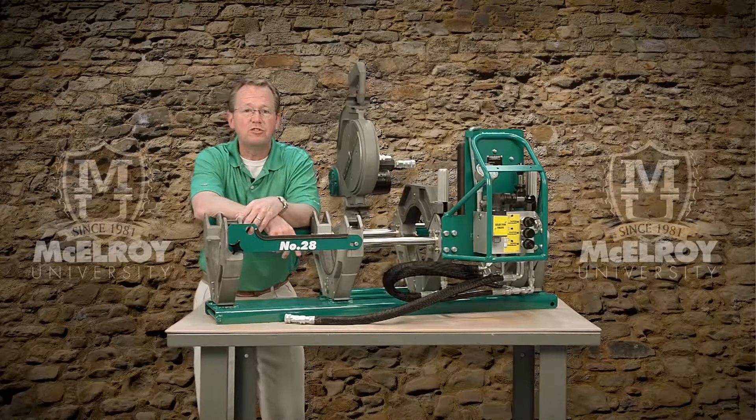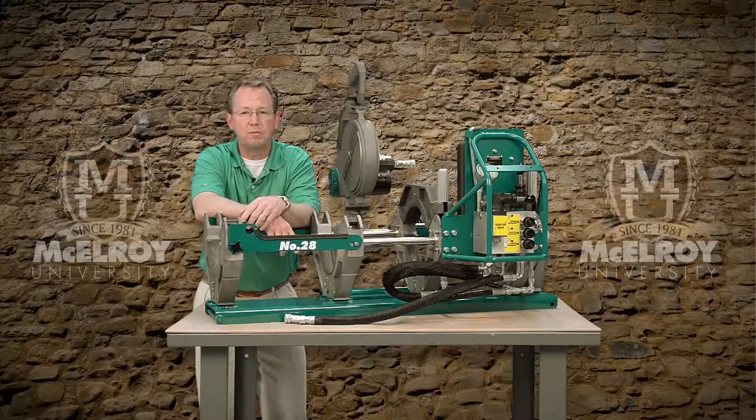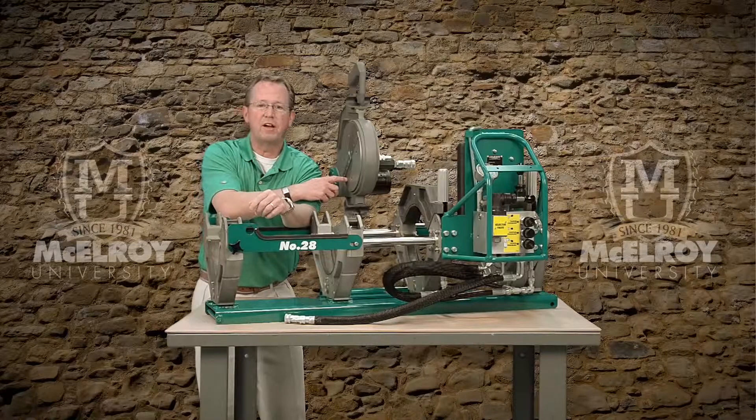Now while each of these machines uses a different sized facer, they all share the same features and benefits. Let's take a look at the unique features of this machine component using a 28 facer.